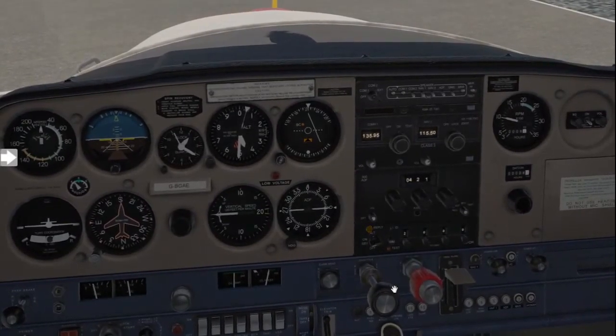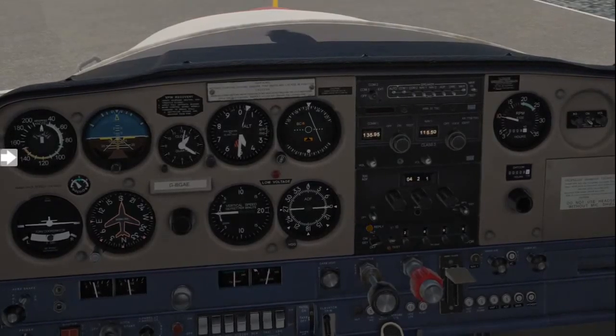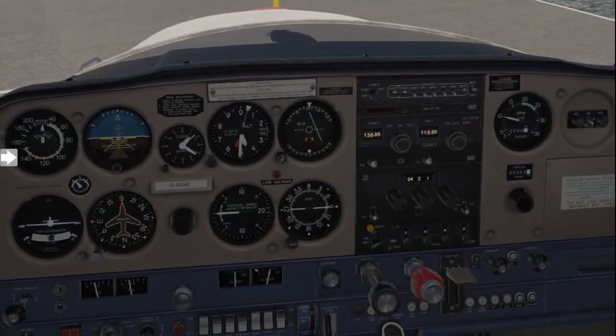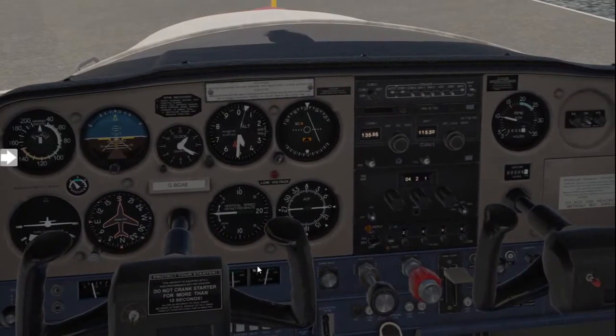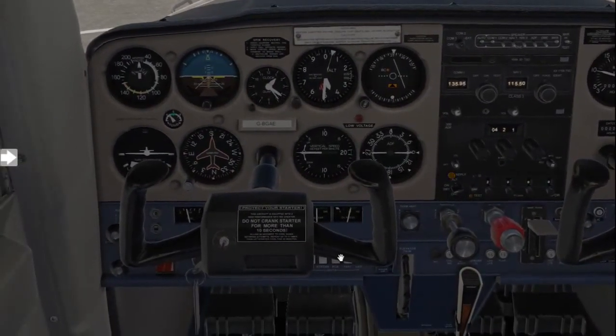Now we're going to do the pre-take-off checks, and then we can be on our way. For the pre-take-off checks, we use a phrase: 'too many pilots go fly in heaven early.' We're just using each letter of each word to let us know what we need to check. So we're going to start off with 'two' — that's just T — and T stands for test controls.